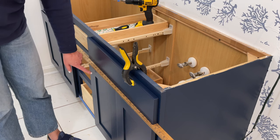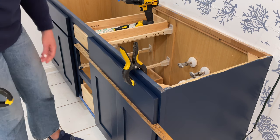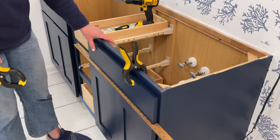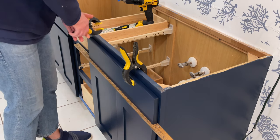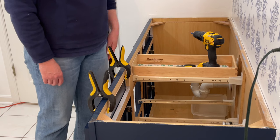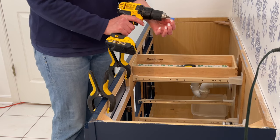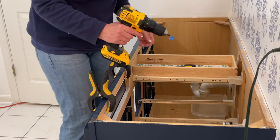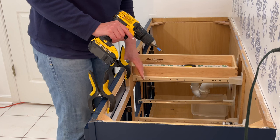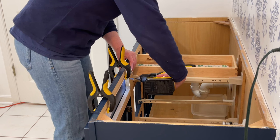We recommend putting the cabinet doors on first, because then you can just add a shim. In our case, we added a couple of yardsticks to make sure that your false front is going to be level and lined up. I've already clamped it on one side, I'm going to clamp it on the other side, then we're ready to drill the holes and screw it in. I just need to drill a pilot hole — I've added a small drill bit, and this little piece of blue tape reminds me not to drill too far so I don't go through the false front. We've got the blocks that the original false fronts were screwed into, so we're just going to use those holes again and make them a little bit bigger.